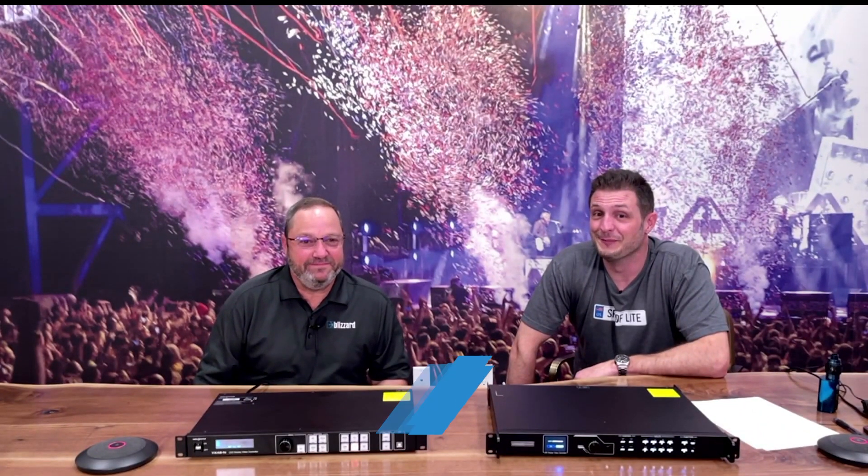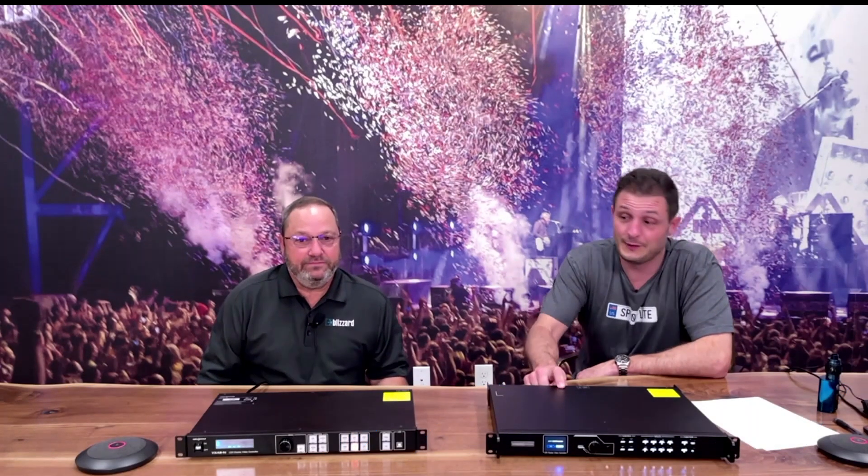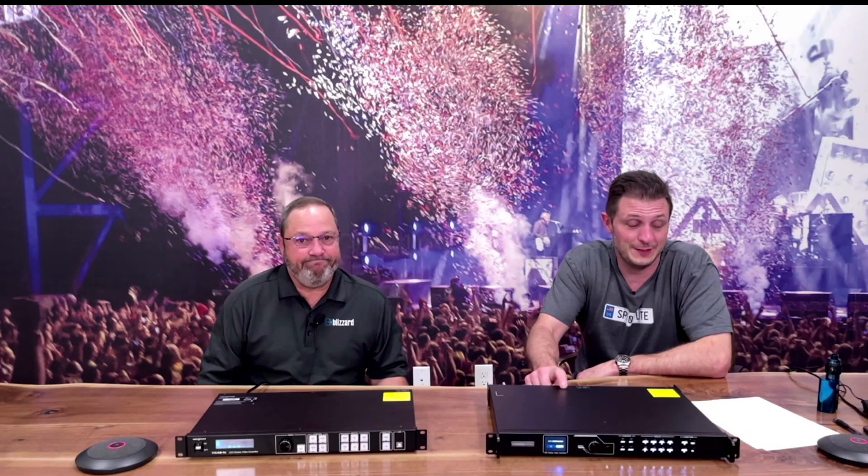Hey it's Will and Rich here from Blizzard, and today we're giving you a quick tour of the features and specs on the Novastar VX1000 video processor.